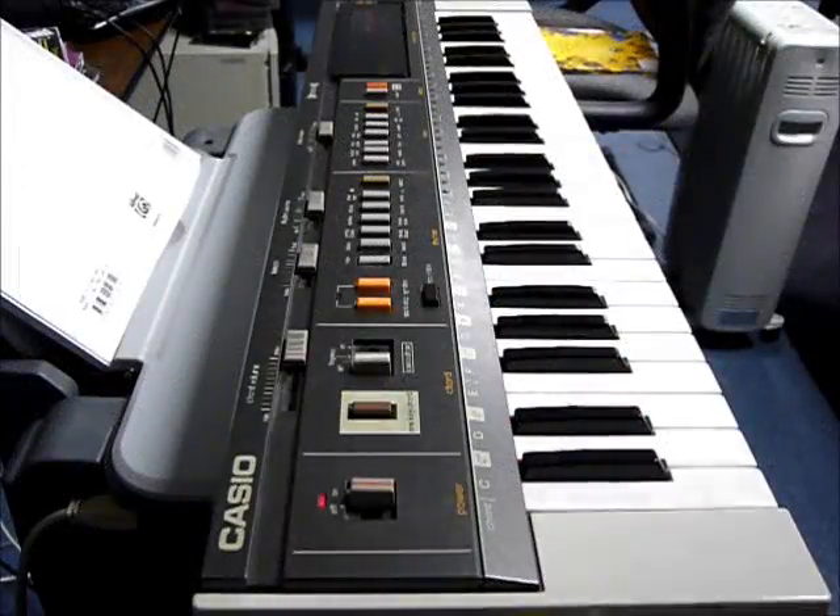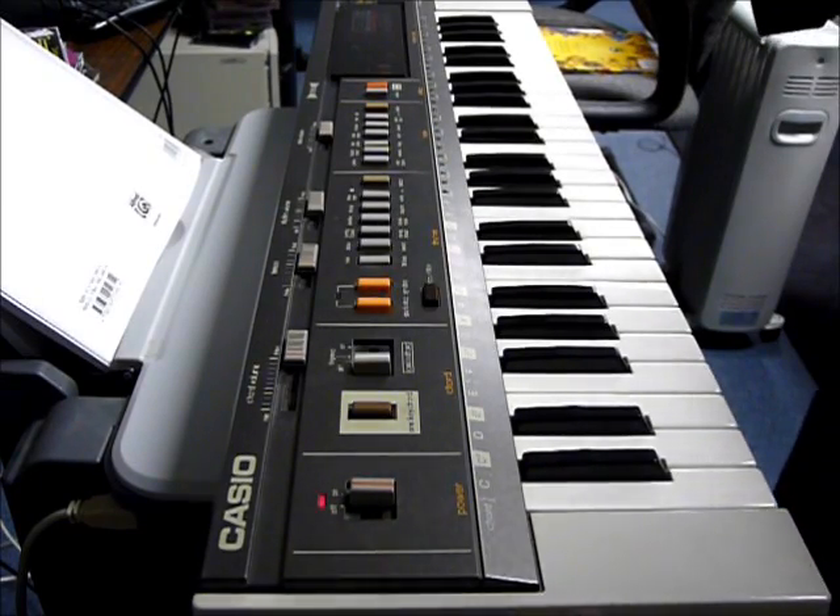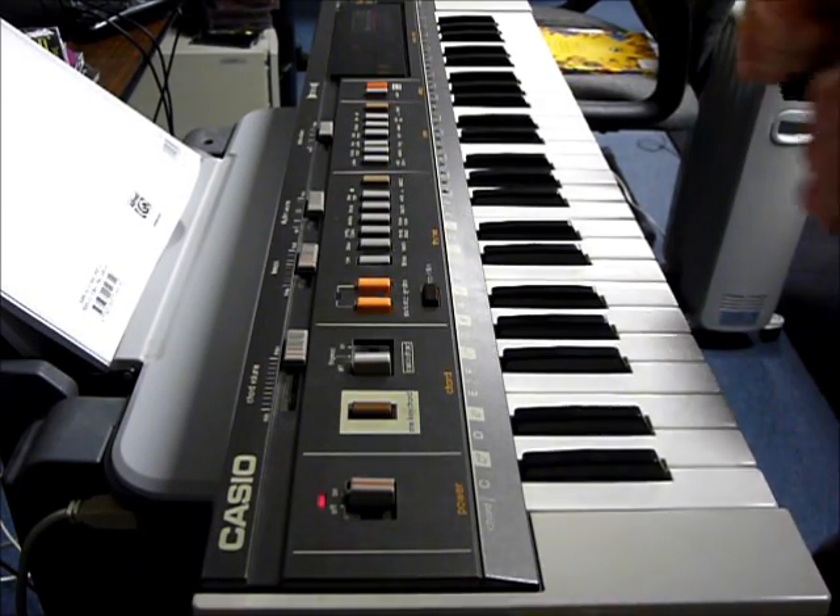This is the ever-so-humble Casio MT-800 — ever-so-humble, ever-so-inexpensive, and ever-so-analog.